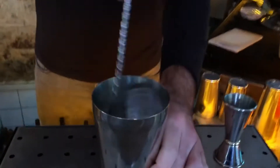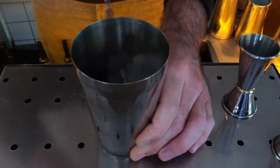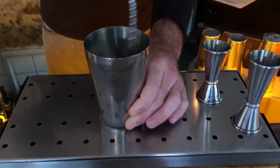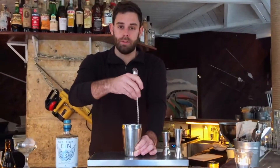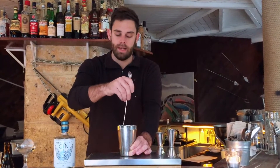It's really hard to make — if you stir too long it's too watery, if you don't stir long enough it can be too strong. So if I have a bartender coming in for a job, I always ask them for that drink. It's really difficult, and you can learn a lot from it about their skills and knowledge.